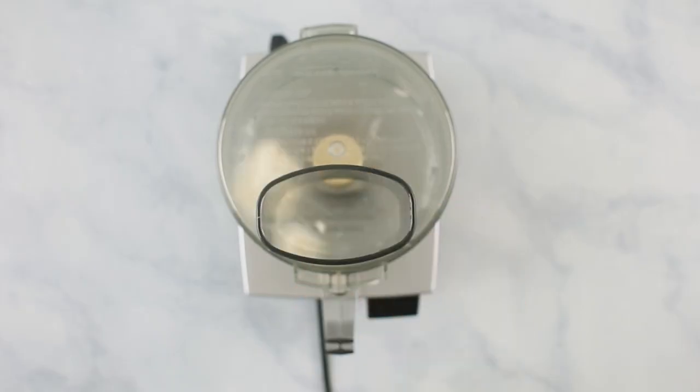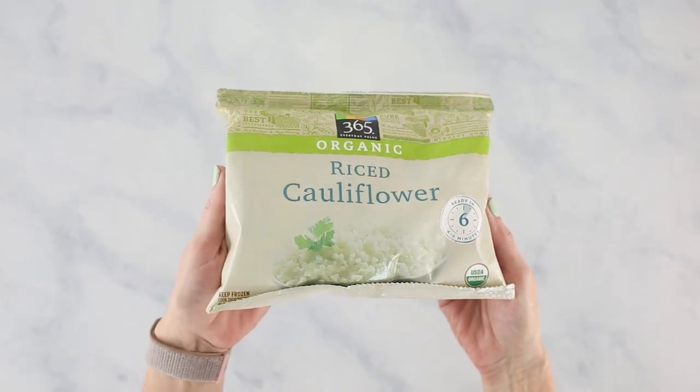Instead of a kitchen grater, you could also use a food processor — just break off the florets and toss them in. Or you could buy pre-frozen cauliflower rice from the store, which is super trendy and saves extra time. If you do that, make sure you thaw it ahead of time and squeeze out any extra moisture, because those tend to get pretty moist when they defrost.